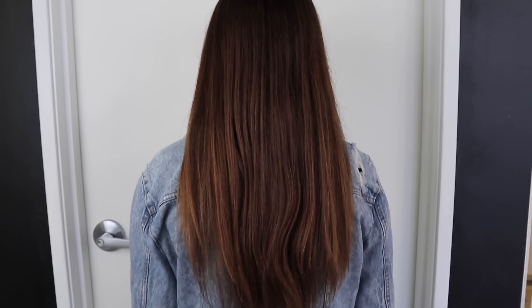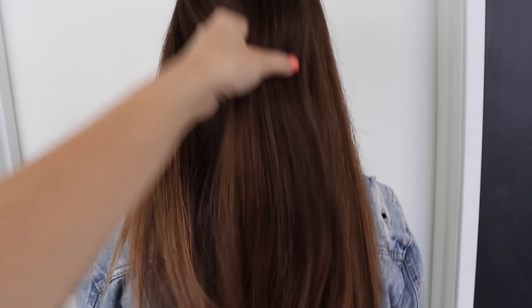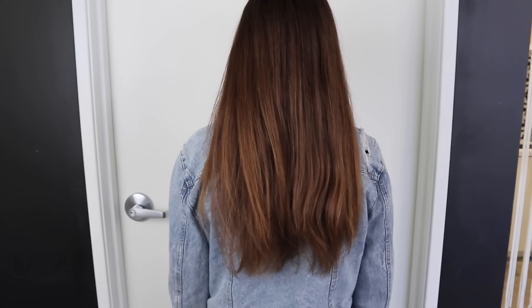This is our before. You can see she doesn't have any layers going on — it's been about three years since she's had a legitimate haircut, just growing out from shoulder length. I'm excited to give her some layers, add movement, and shape it up around her face to frame it and give her something fun to look forward to.